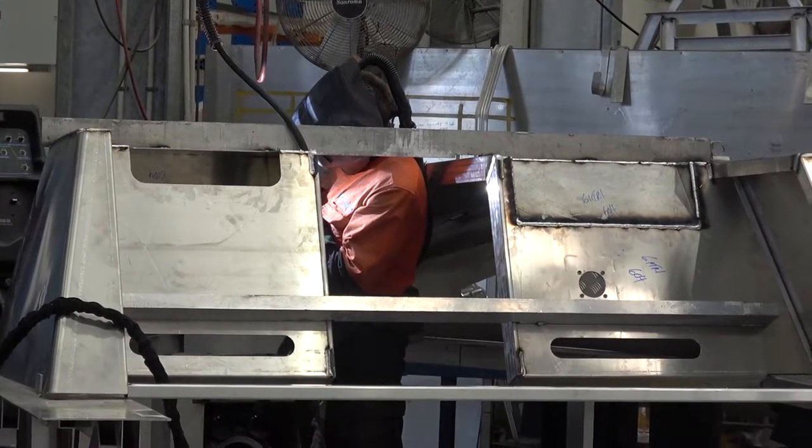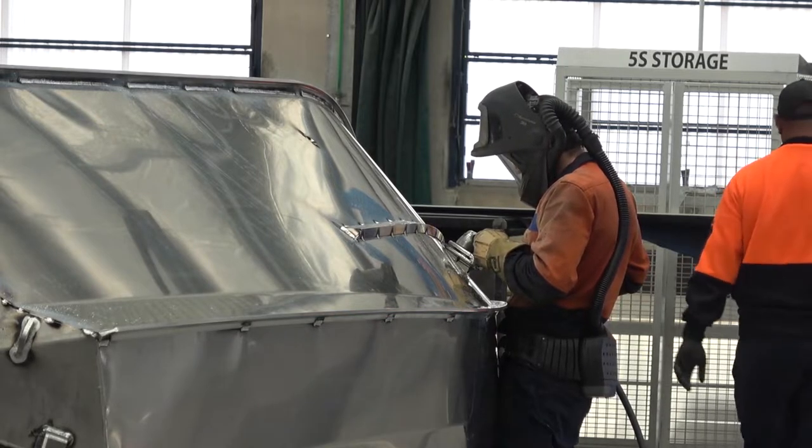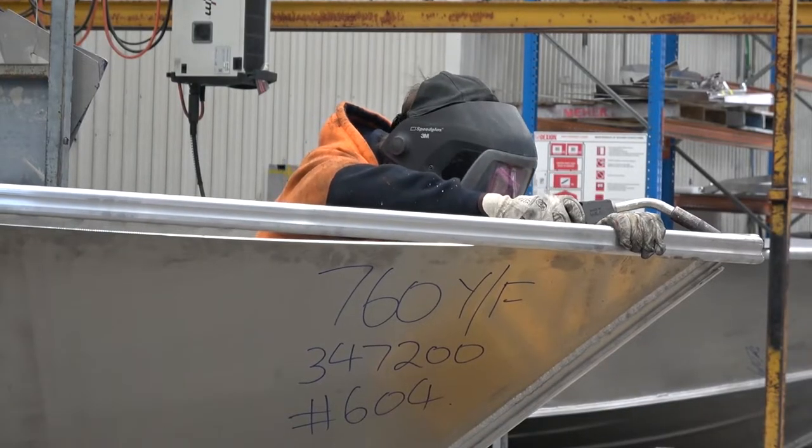I'm from the Yellowfin Plate Boat Factory here on the Gold Coast. I have a specialised team of 15 guys — we only build Yellowfins, so I've got the best of the best in my factory.